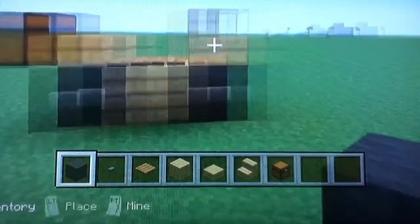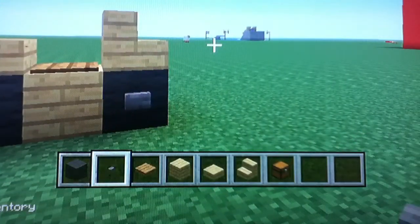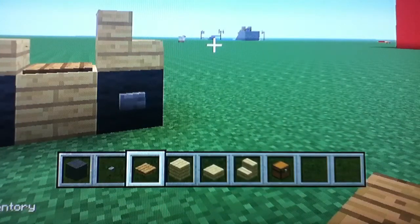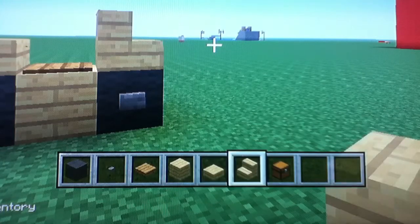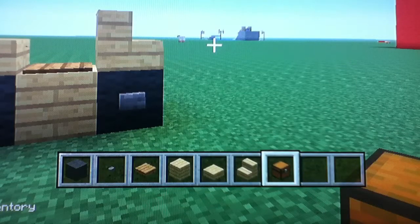The items that you need are gray wool, stone button, wooden pressure plate, birch wood, birch wood slab, birch stairs, birch wood stairs, chest — and that's it.